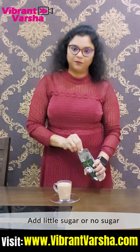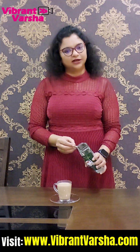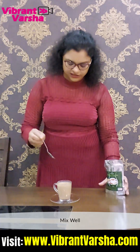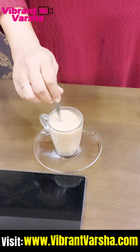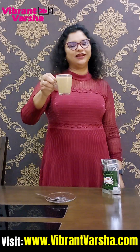If you have weight loss goals, avoid adding sugar. Use the milk you normally use — cow milk also works. In the office, add 1 to 1.5 teaspoons. Mix it well and enjoy it!